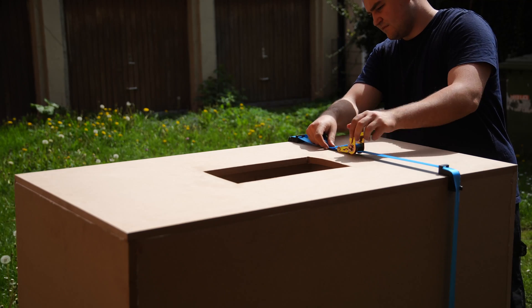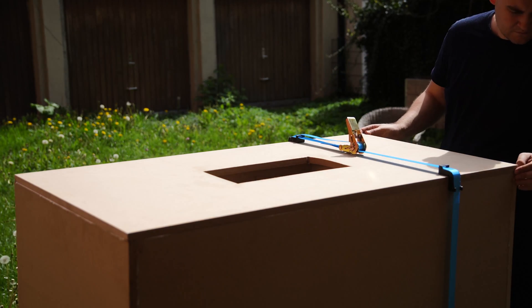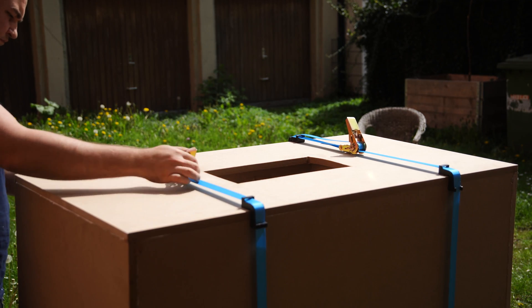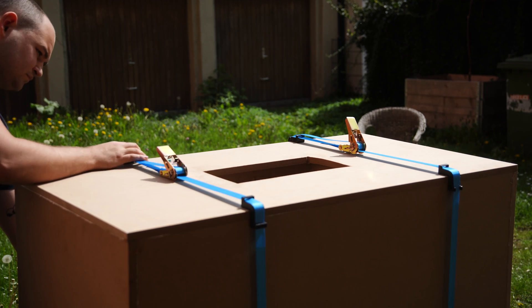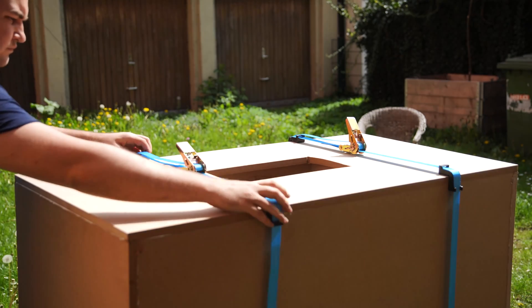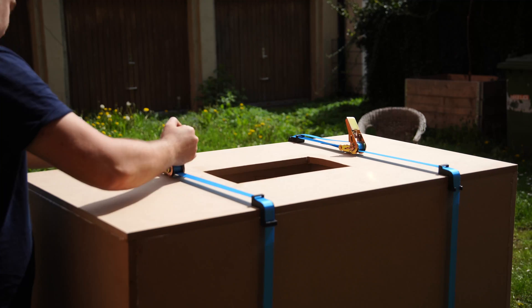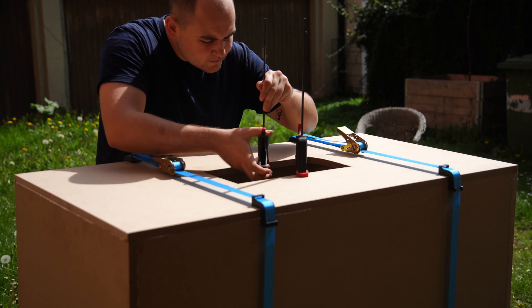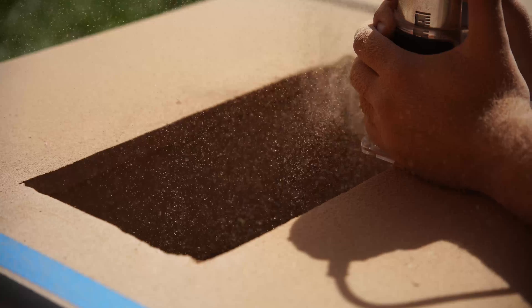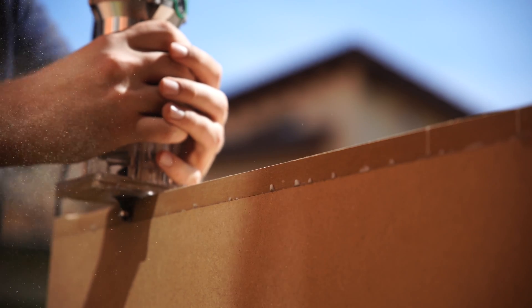For larger projects I prefer using tension belts over clamps. I also round corners because they'd probably break very fast otherwise.